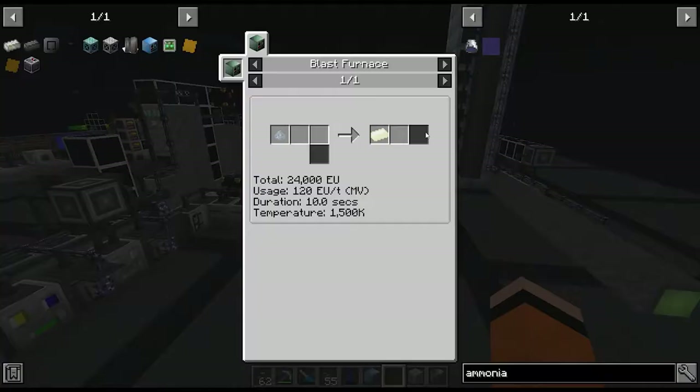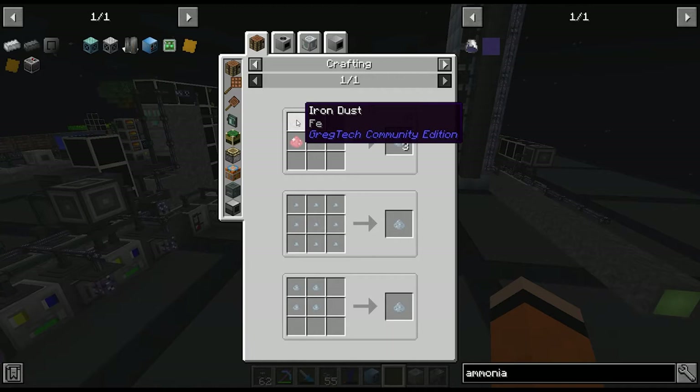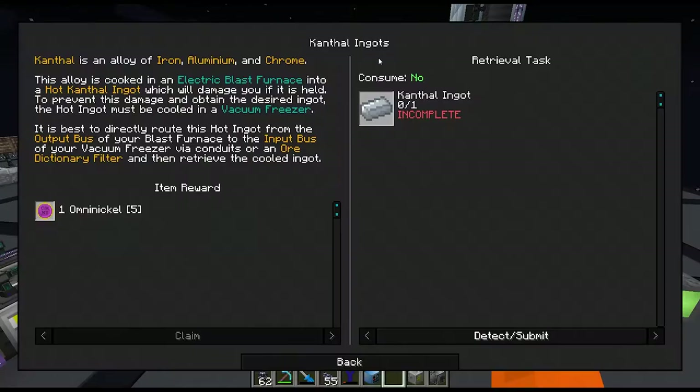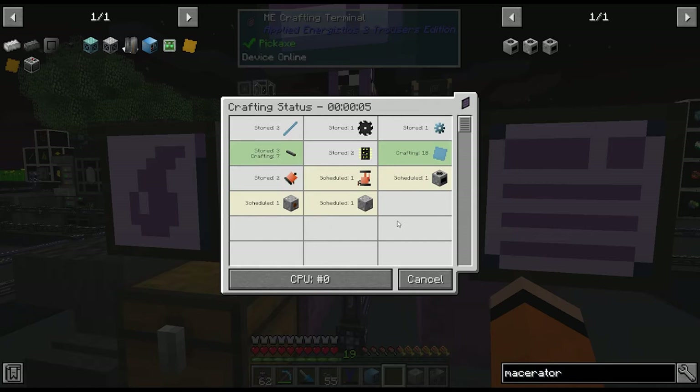Before setting up the freezer and blast furnaces, let's think about what we want to put inside. We obviously want Kanthal dust. Kanthal dust requires aluminium dust, which we're getting from clay electrolysis, plus iron dust and chrome dust. The chrome dust isn't easy to make automatically right now, so we'll just keep putting ruby through ore processing. As for iron, we can stock this automatically — we should set that up right now, actually.